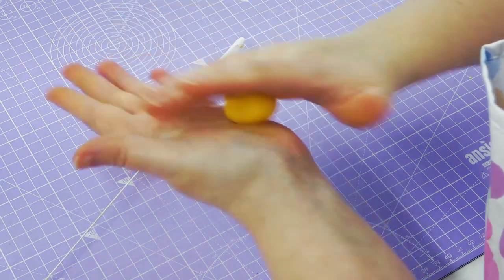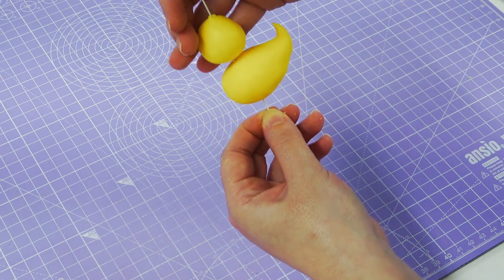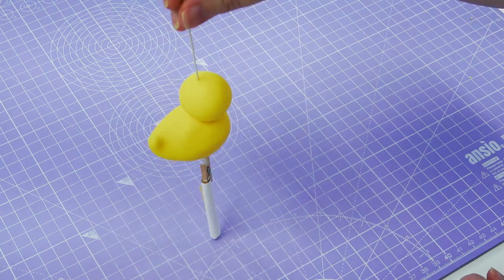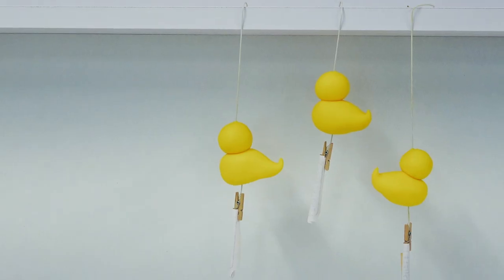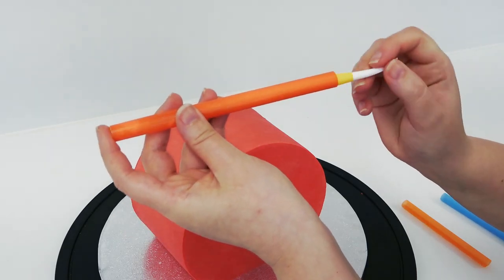The head is just a round ball, threaded down the wire so that it sits near the front of the body. Bend the top of the wire to create a hook so you can hang it from a shelf until it sets. Make three of these.